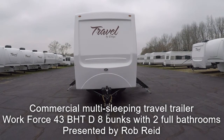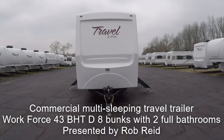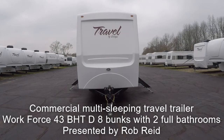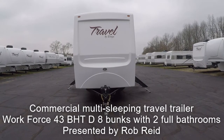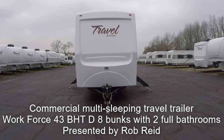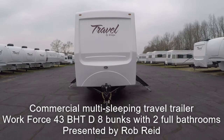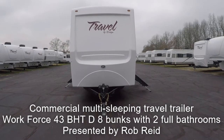We're going to do a walk around on a commercial Workforce 43 BHT debunk travel trailer. This is a commercial travel trailer used to sleep eight people. This unit is completely self-contained — it sleeps eight people and it's got two complete bathrooms. We're going to walk around the outside here and then I'll get you inside and show you some of the inside features.